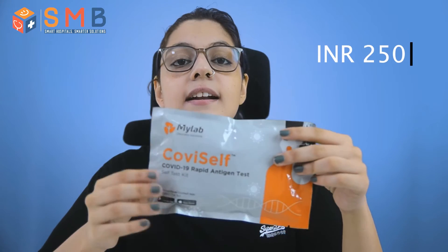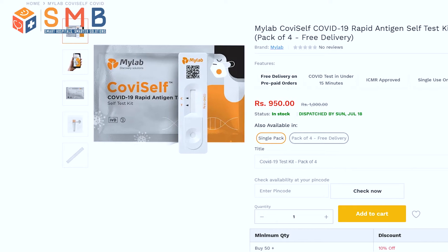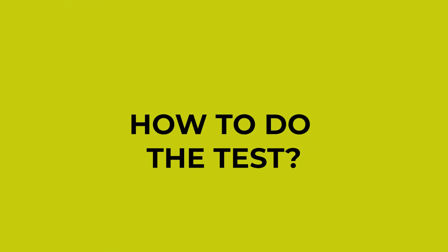Hi! Today we will talk about India's first home testing kit by my dad, Tukogi Seth. You get this pack for 250 rupees and it allows you to do one test at home. Only on smartmedicalbuyer.com you can buy bigger bottles with discounts up to 20%. But now that you have it, let's find out how to use it.